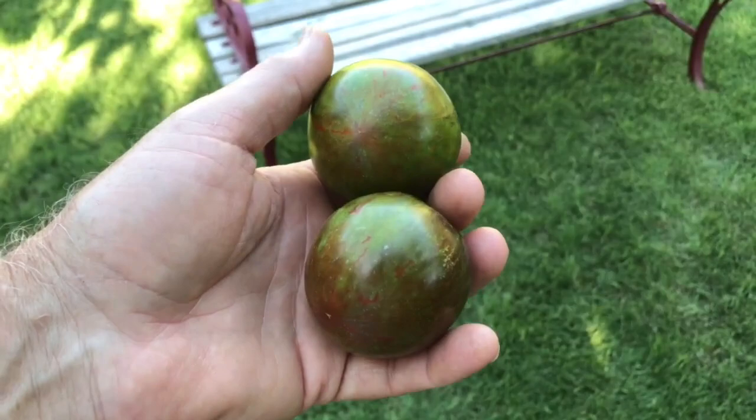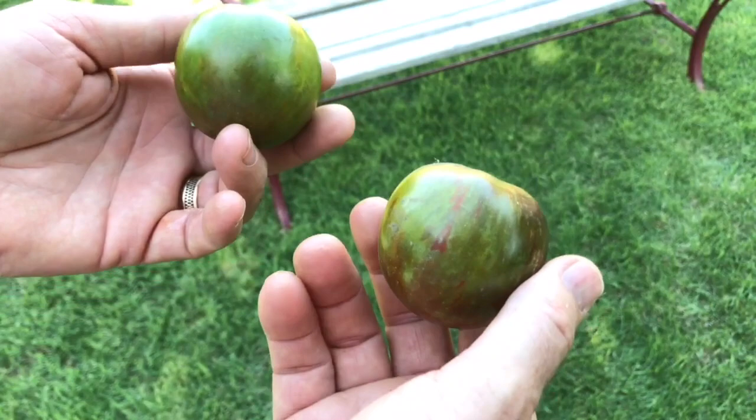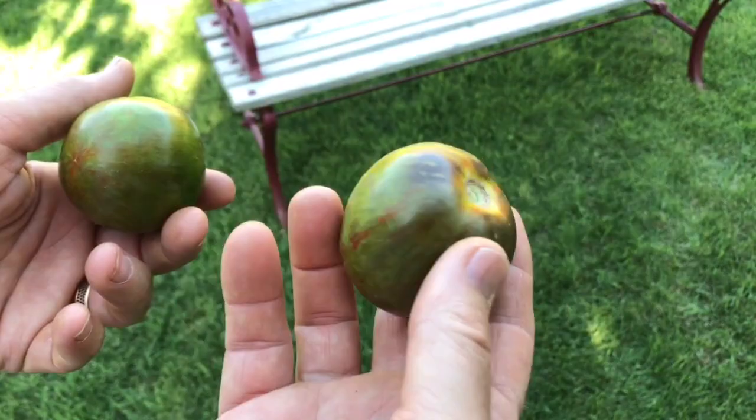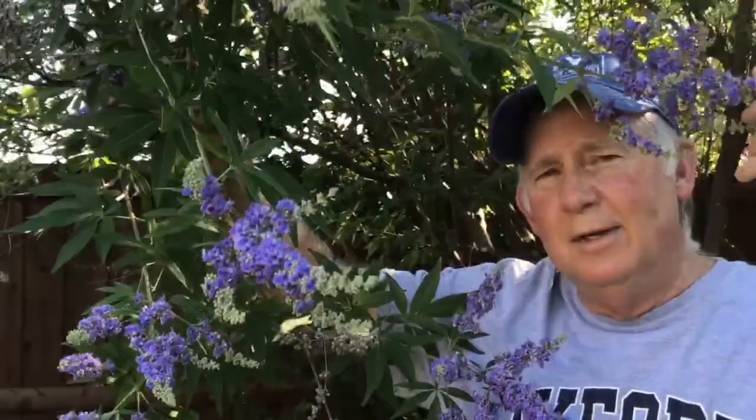This is Cosmic Eclipse — nice medium-sized tomatoes. We picked these because they're starting to be a little soft, and we know the birds like my tomatoes, so we picked these before the birds can get them. We think they'll darken up — you can see they have a little bit of purple or blue on the shoulders and some striping. It'll be nice and red inside. I'm standing here under my Vitex tree, which blooms in the summer — it's a beautiful addition with my tomatoes.